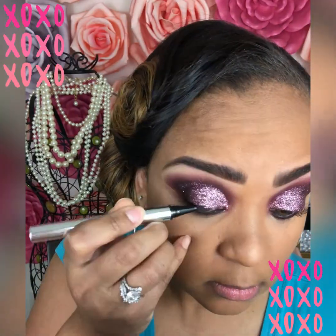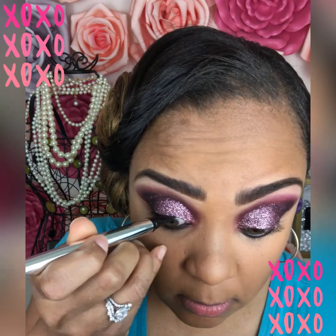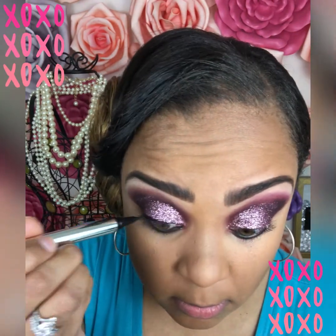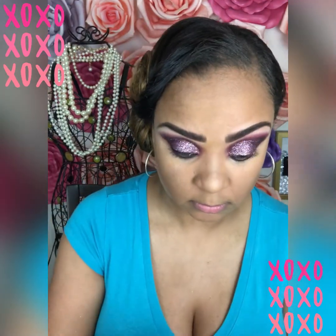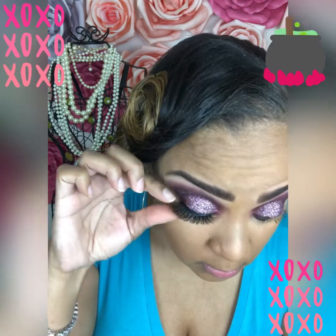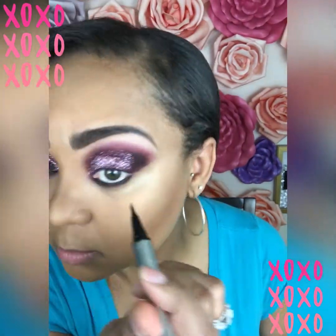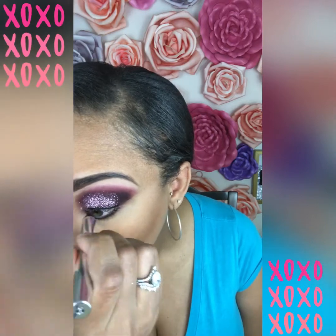Let's get our lashes on with the So Fire lash liner, which acts as both a liner and a glue for easy application. I'm doing a traditional cat eye — just a thin line, I don't want to take anything away from my eye makeup. Now for the So Fire lashes in the style Emerald, I'm just going to pop these right on, fanning them out and making sure they blend nicely. Let's do the other side now.